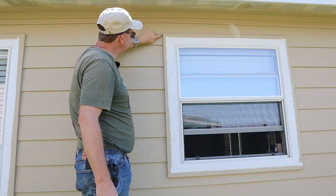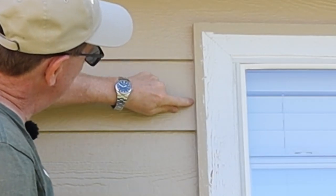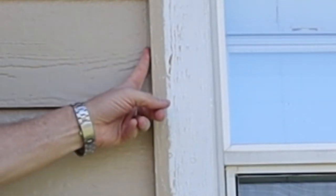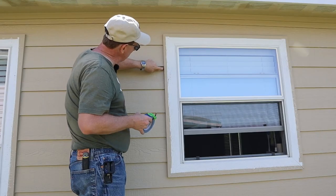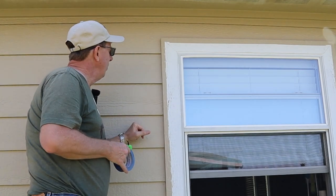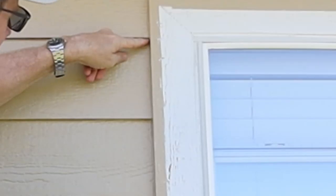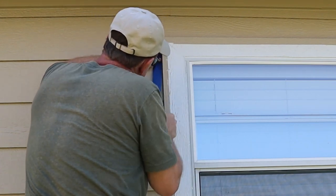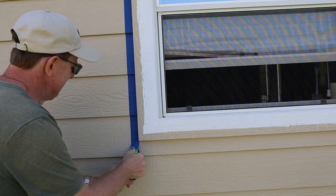I'm going to painstakingly mask off using blue frog tape right down along the window. There's a sharp line where the siding ends, then caulking, then the trim. I want to get at least on the line of the siding, but ideally at the corner where the two meet. The hardest part is because it's lap siding — I've got to make sure I get the tape up underneath there really well, because if I don't, when I spray, the paint will find its way back underneath and you'll see it when you take the tape off. I'm using a little tadpole cutter for straight lines and a flexible putty knife to get it up underneath. Just like that, one side's done.